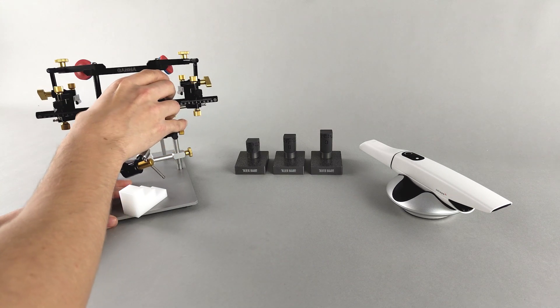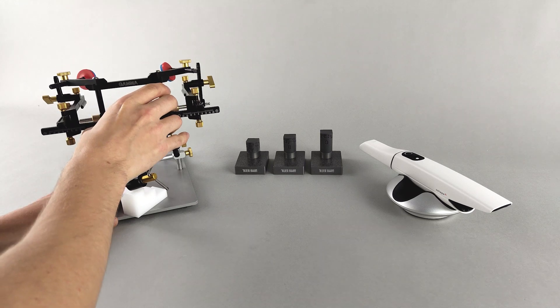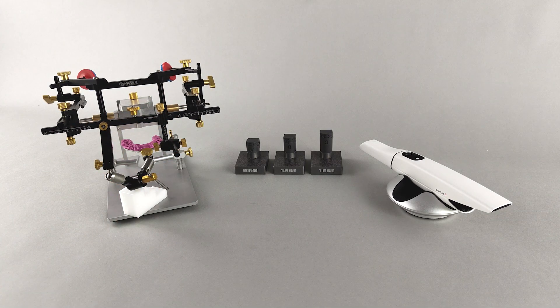The face bow with the bite fork still attached is removed from the patient's head and mounted in the upper jaw transfer stand. The bite fork is thus correctly positioned relative to the exact hinge axis, and you may proceed with the digital workflow.